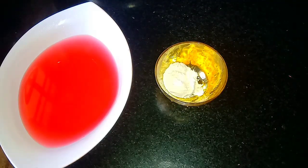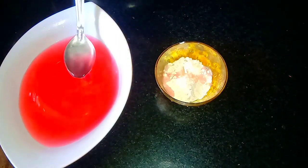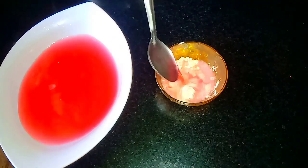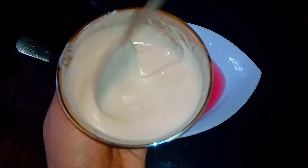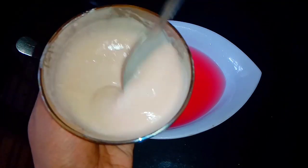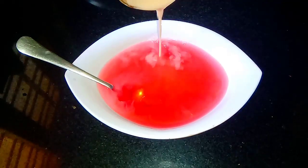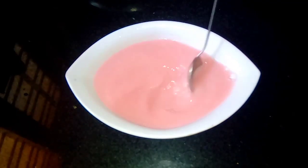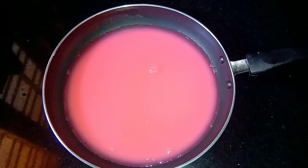Mix it in a small bowl. We will mix in half of the juice. Mix it in the mix and mix it in the juice. We mix the juice in a good mix. We add the juice in the bottom, then mix it in.